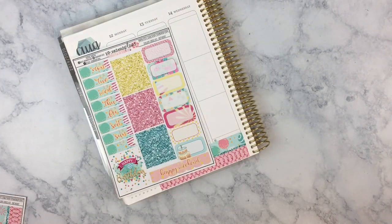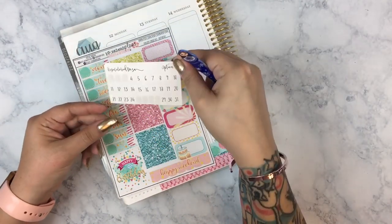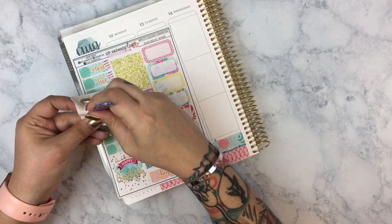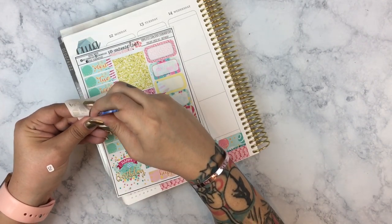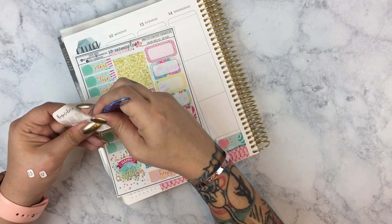So I'm going to go ahead and start by laying down the base of the kit with the bottom washi, the date covers, the headers, and the full boxes, as I recap how last week planned out. I do want to mention that I apologize for my voice — it is still not completely back yet.